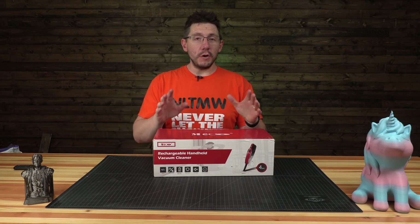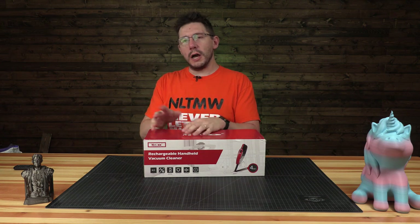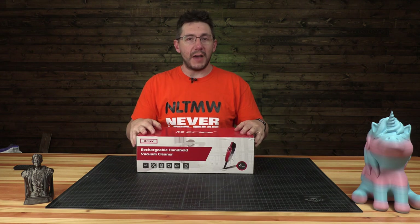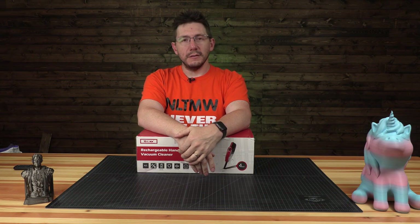Hey, welcome to Technically Nerdy, where we get nerdy about all sorts of really cool, awesome things like pop culture, automobiles, and yes, vacuums. We're going to get nerdy about this vacuum and find out if this Miko meets the challenge and can vacuum all the things I need to vacuum, and we're going to do it right now!